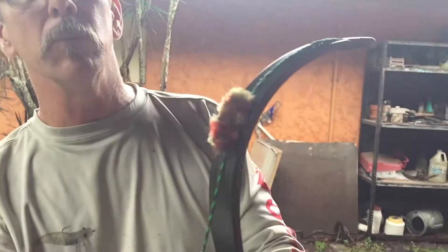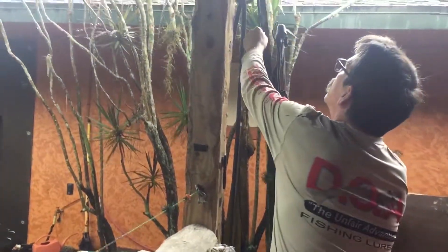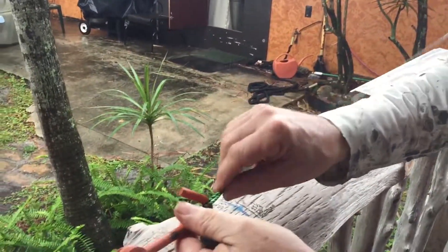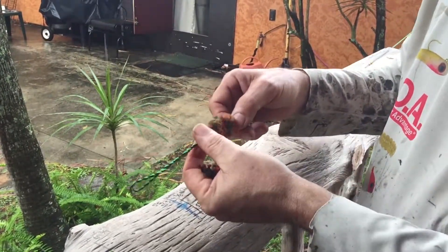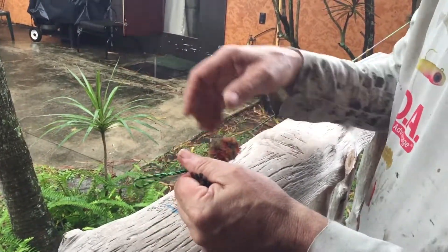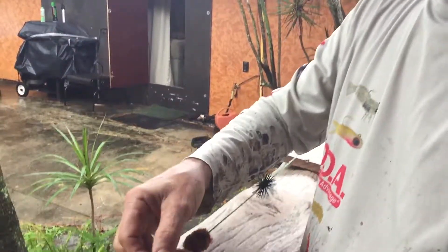That's what it looks like when it's complete. So to get these in here, take your jig, undo your string right at your seven-inch mark — in my case it's seven inches and I'm going one inch in. Undo it and slide these in.